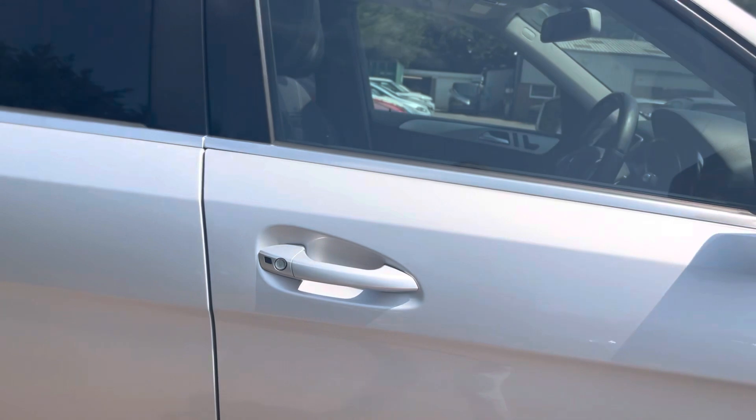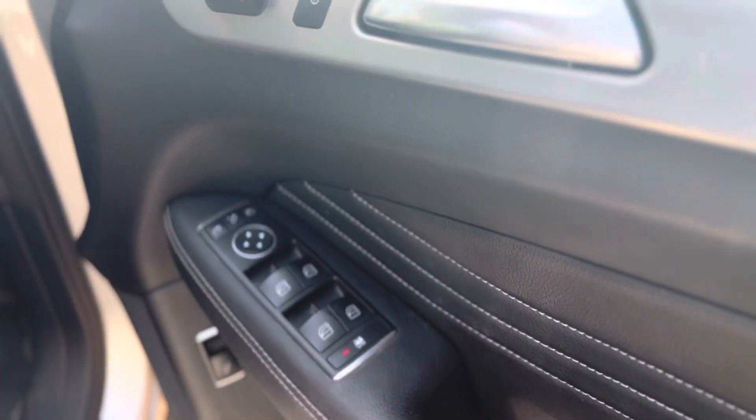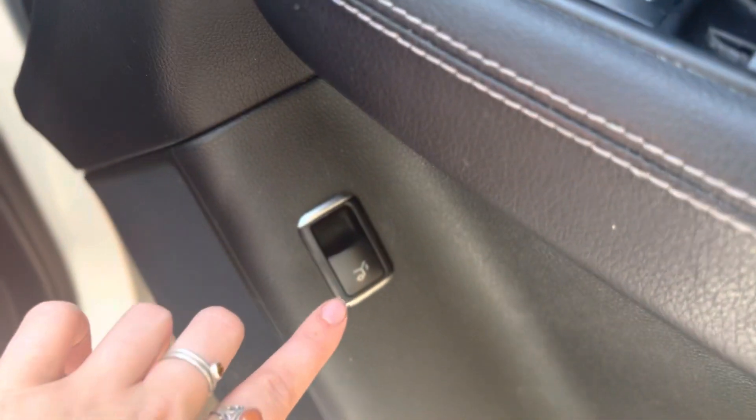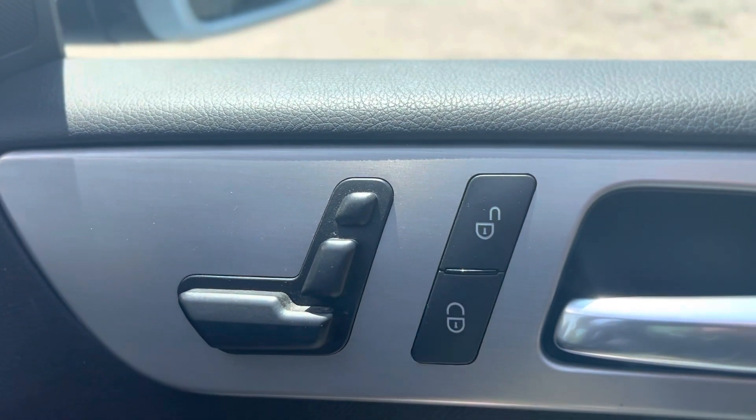As we make our way into the vehicle, you'll see on the door that we have electric windows and also electric mirrors and folding mirrors as well. You can open the boot from this button down here and we also have the seats on the door — these are electric seats. We have the locking system on the door as well.